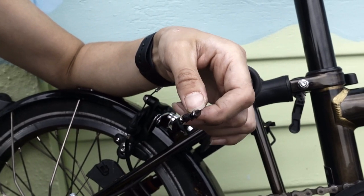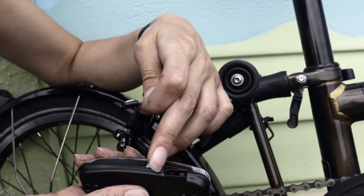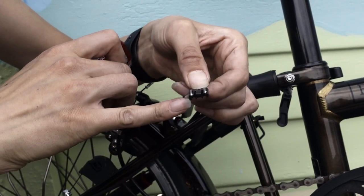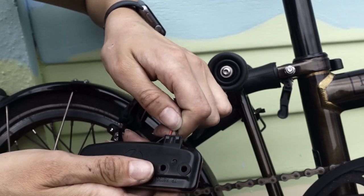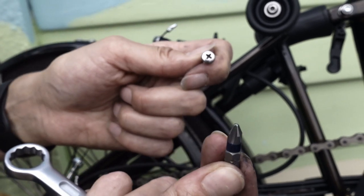Next we're going to put the connector into the light. It's keyed so it only goes one way in — it's round on one side and flat on the other. Tools required: a Phillips screwdriver.